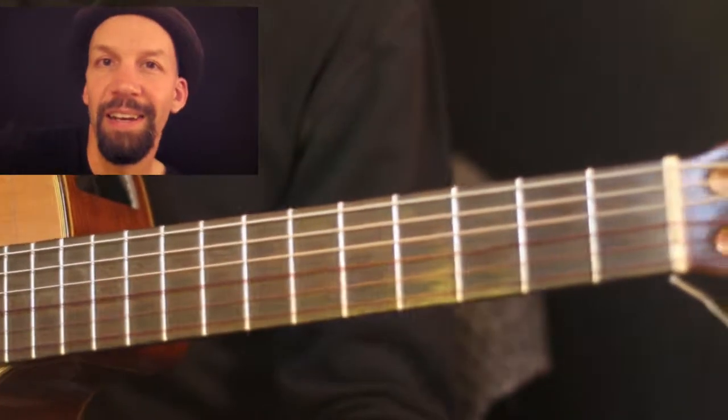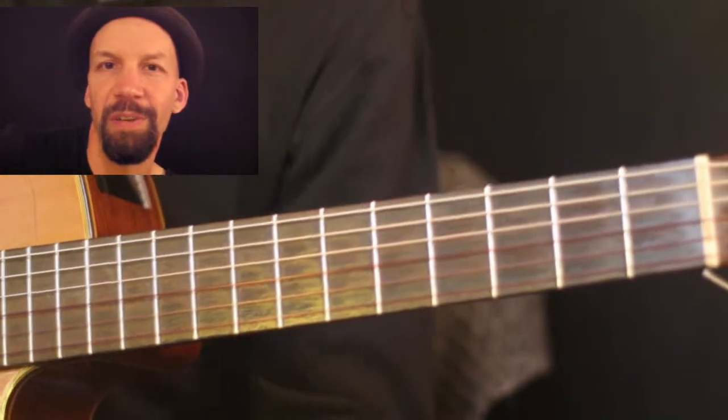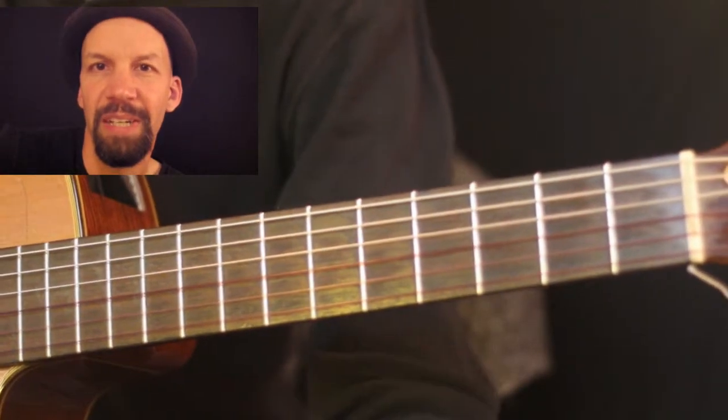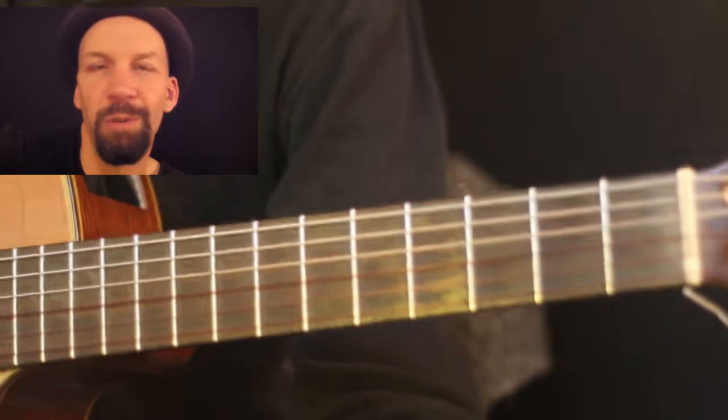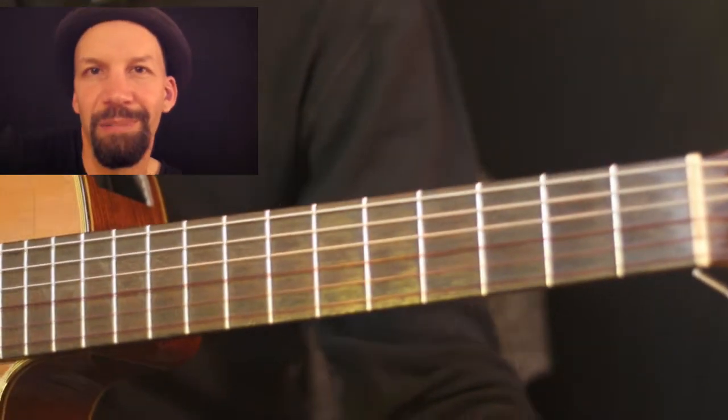I'm going to leave you with that today. I hope you find this useful. As always, let me know any questions you might have. If you want to hear more about this chord, or any other chords you'd like to hear about, please let me know. Thanks so much for watching.